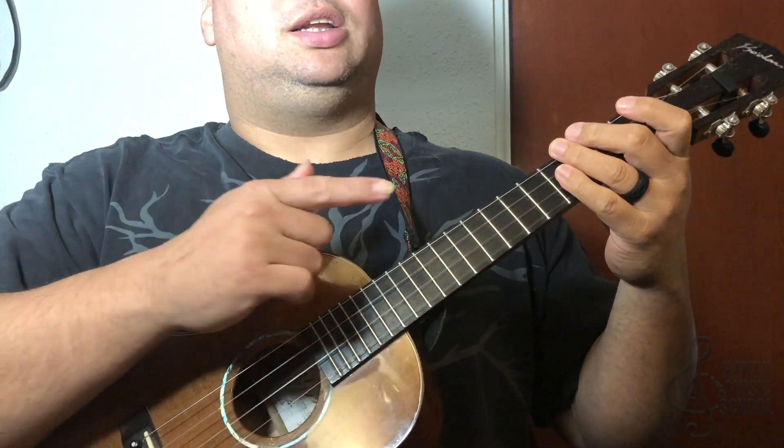And that's the lick of the day! Another Hawaiian turnaround in the key of C. You want to learn as many of these as possible and then start making your own to put your own stamp on these Hawaiian turnarounds.